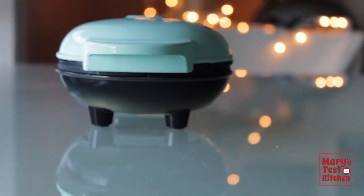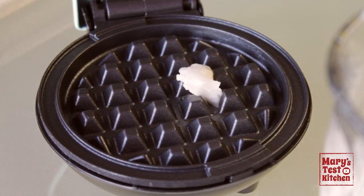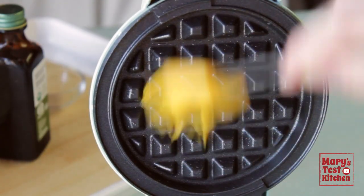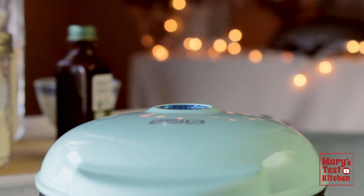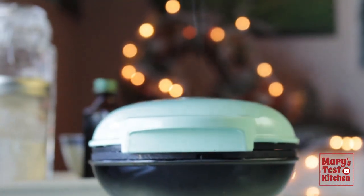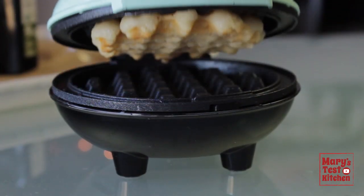When the waffle iron is fully preheated, the light on the top goes off and we're ready to make waffles. To prevent sticking, add a little coconut oil and brush the plates thoroughly. Scoop two tablespoons of waffle batter right into the middle. Close the clamshell and enjoy the sizzle and the steam — the vanilla-scented cozy steam. You can totally add a pinch of fall spices for an even cozier vibe. When the steam starts to get real thin, you'll know the waffles are getting there, and when there's no visible steam, that's when you know your waffle should be ready to release.